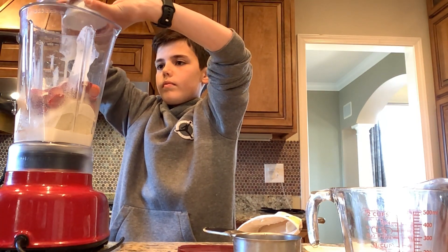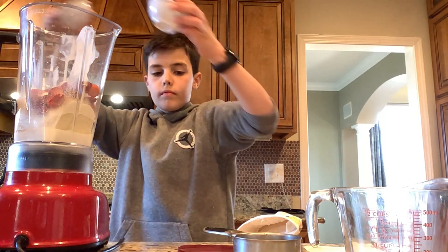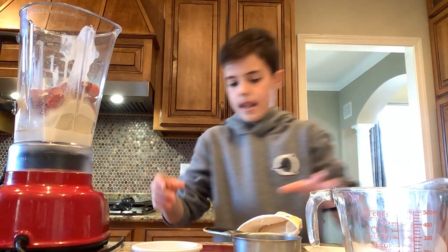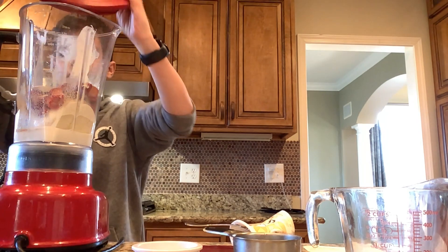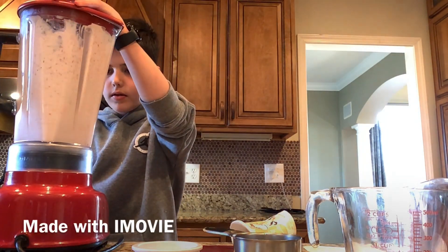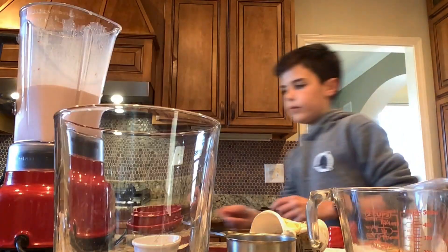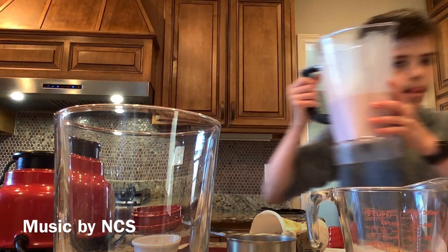After you've got all those things in, you can start mixing them up. You might have to pour more milk in later if it doesn't mix well.